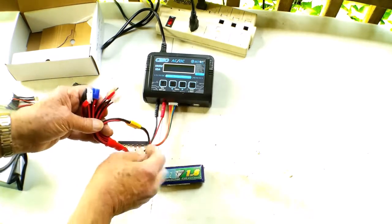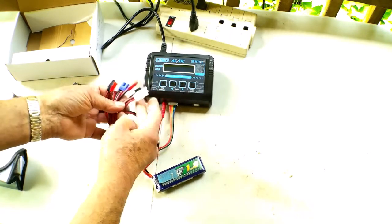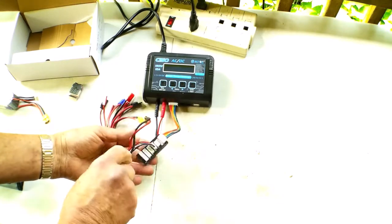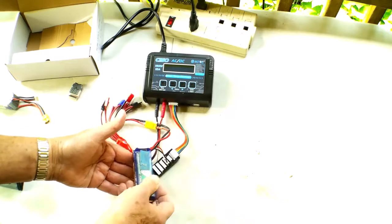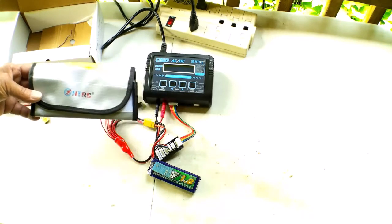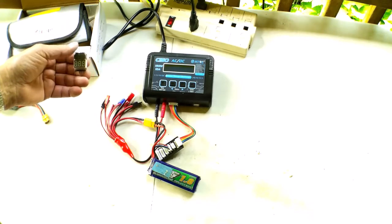It comes with all of these nice selection of battery connector types that you might use in other models. And this is the balance port for charging lithium polymer batteries, like we're doing here with this 3S that I have plugged in. There's also a battery bag, a LiPo bag, should you choose to use that. It comes with this nice little battery tester too, which can be pretty good.